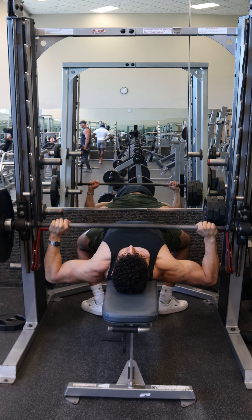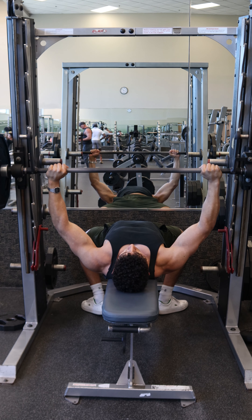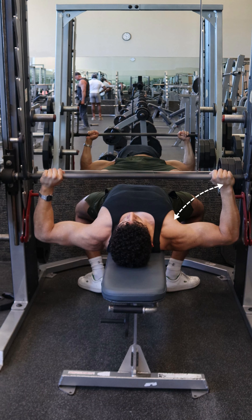For the width of the hands, position them so that when the upper arm is parallel to the ground, the elbows are making roughly a 90-degree angle.